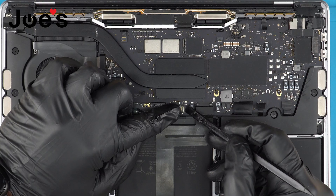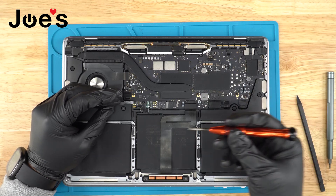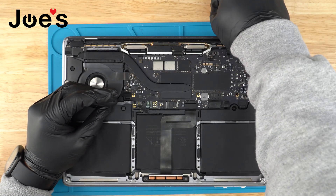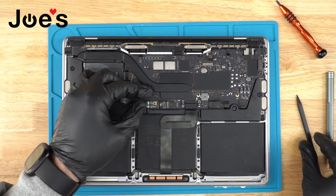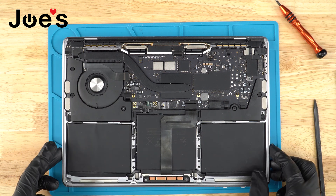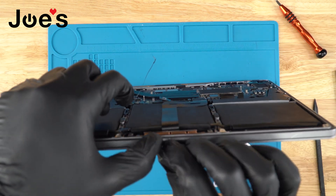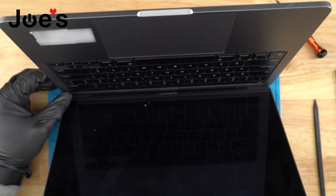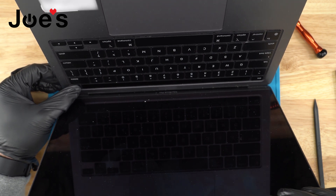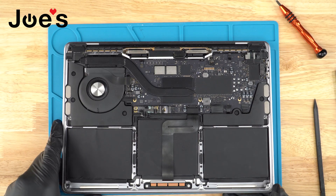Next, use a plastic spudger to disconnect the ribbon right here. With a T5 screwdriver, remove the center screw and lift the ribbon up just a little bit. Then open your MacBook and press and hold the power button for five seconds to drain any remaining power so we don't cause any shorts or fry anything.